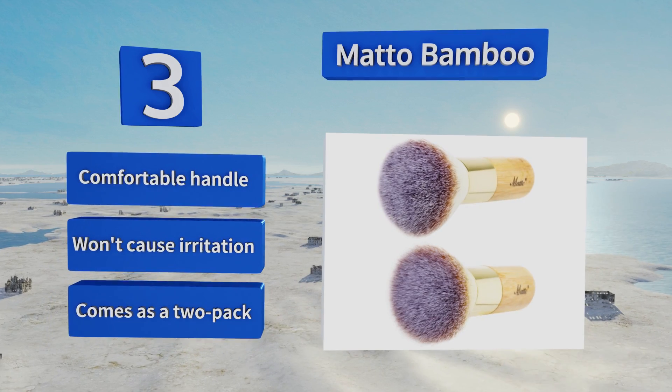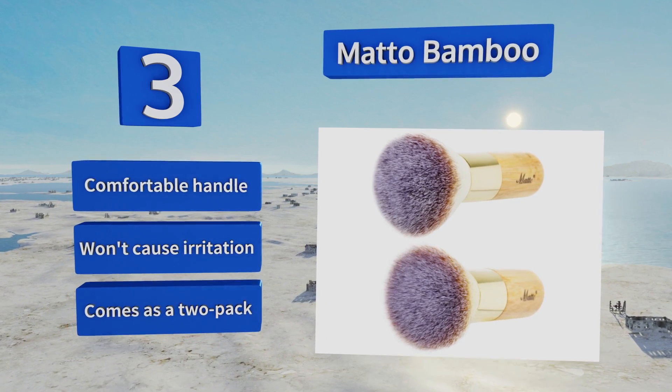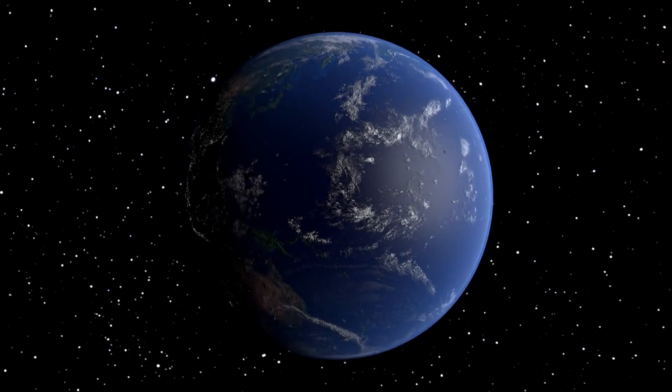It comes with a comfortable handle and won't cause irritation. It arrives in a two-pack.